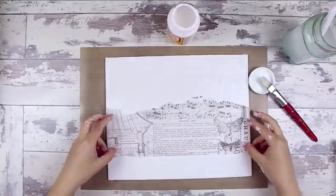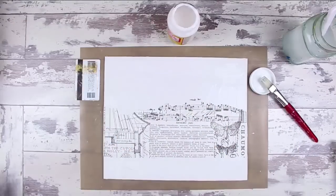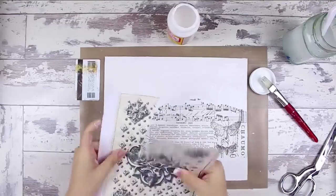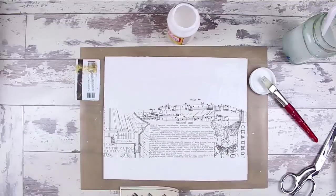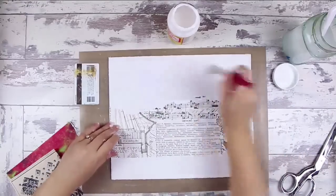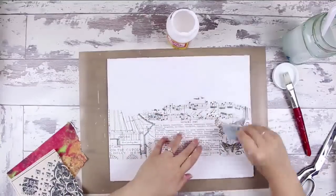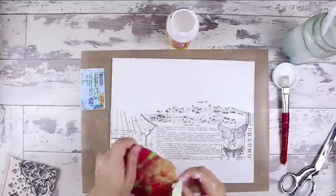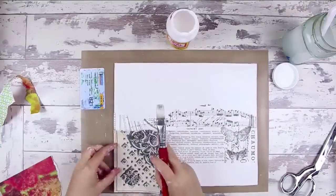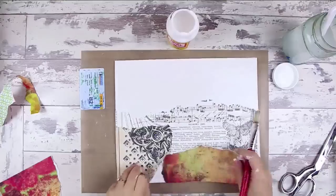I've started out with some Winsor & Newton white gesso and just spread it with a credit card and a brush that I keep for glues and gessos. Then I used a range of different papers — some printed free graphics that I got from the Graphics Fairy website. I used some paper from Melody Ross and Seven Gypsies, plus some basic craft paper, the sort that you would wrap your parcels in.